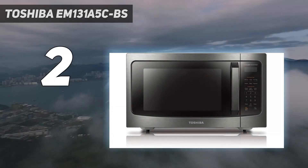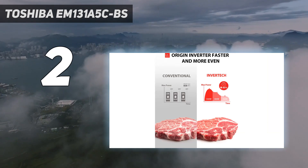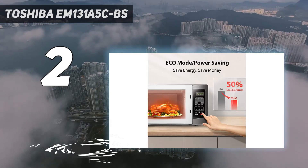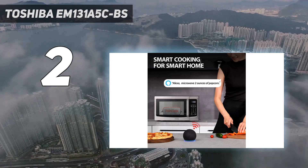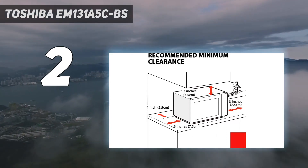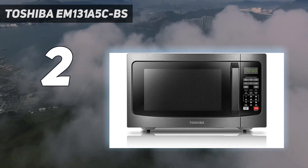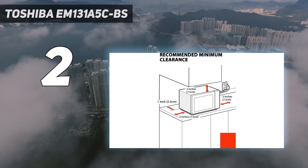At number two, the Toshiba MC131A5 CBS. Though many countertop ovens run a few hundred dollars, this introductory model is much more affordable, while still offering the features and cooking power people love about higher-end models. As a big bonus for anyone with a small kitchen, this oven is extremely compact and lightweight — it weighs just over eight pounds — making it very easy to move in and out of storage.